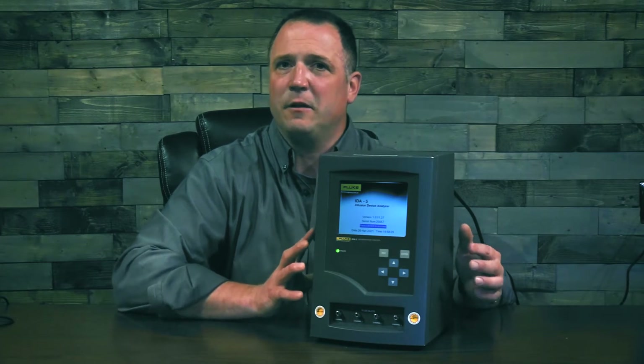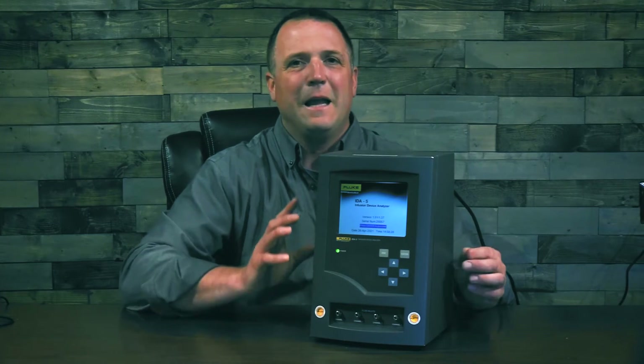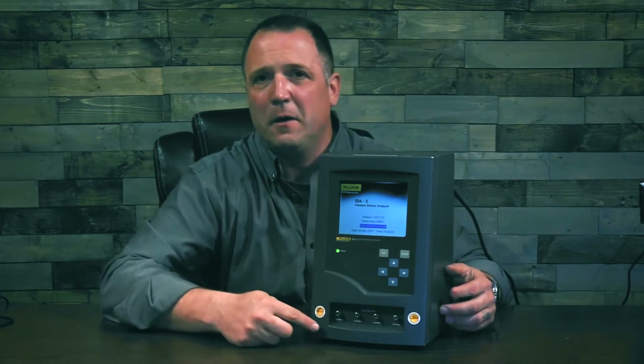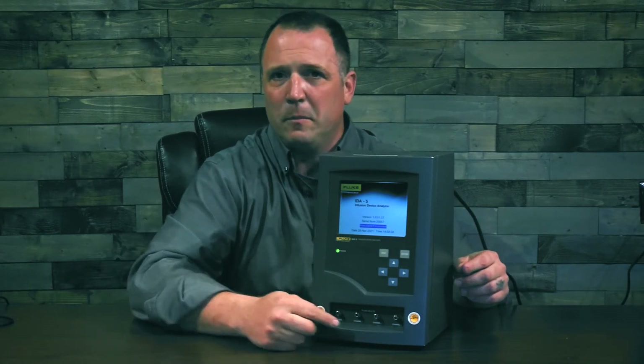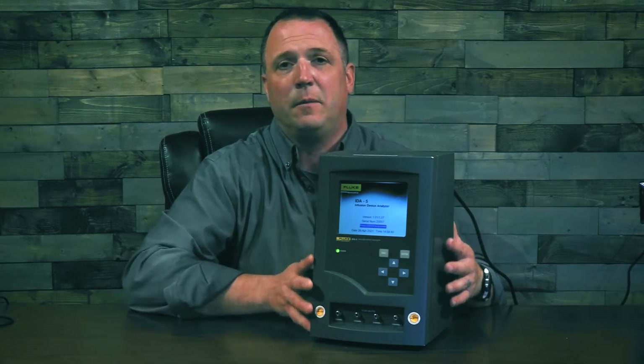Additional features about the Fluke Biomedical ID85 can be found on our website, flukebiomedical.com. A little hint about those channels: if you're going to use all these channels on the front, make sure to exercise them all — don't just use one or two. Please use all the channels that you have. That's going to keep them lubricated and running for a long period of time to come.